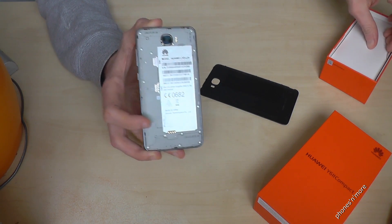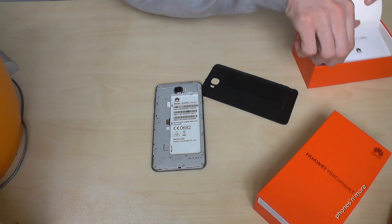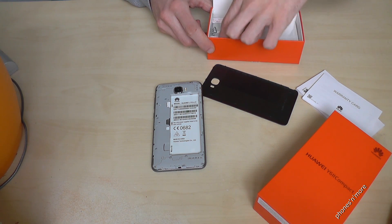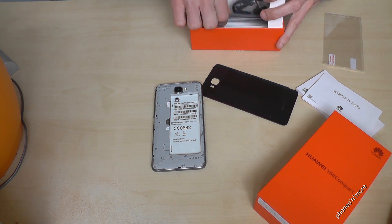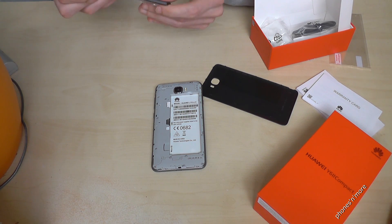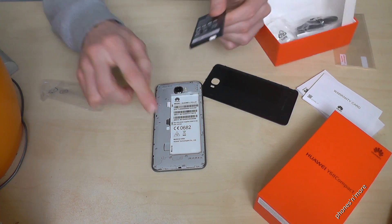After that, you just put the battery — it's in the box. The contacts go down. So the contacts match up here as well.